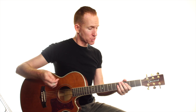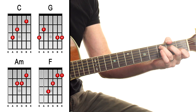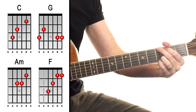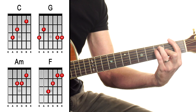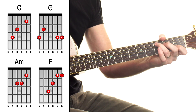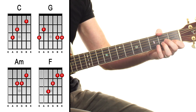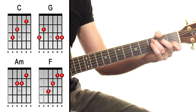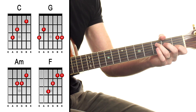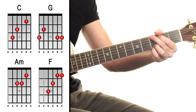The chords are C, G, A minor, and F — and it's basically a 'Let It Be' strumming pattern: down, miss, down, down-up, down, miss, down, down-up.